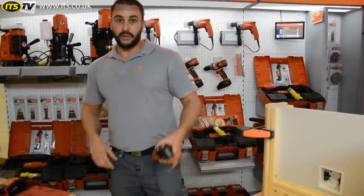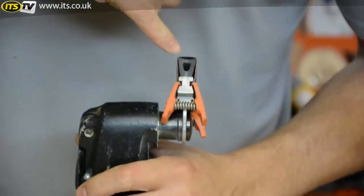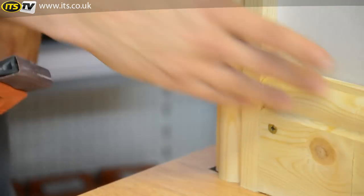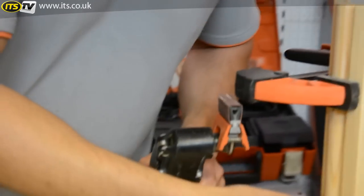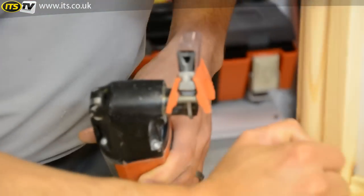One of the accessories you can also get for the Fyne Multimaster is what we call a profile sanding set. You have a holder that fits onto the bottom of the machine the same way as any other accessory. Inside it we have a shaped profile — there are different shaped profiles available — and then a piece of abrasive which is clamped over the top of the form. This allows you to sand mouldings, architraves, or skirting boards without creating a flat spot. You choose a profile that matches the surface you're sanding — for example this one has a concave form.